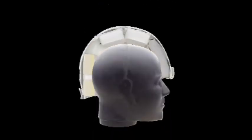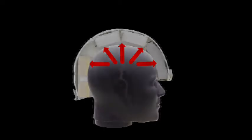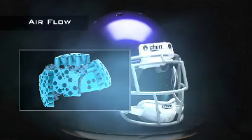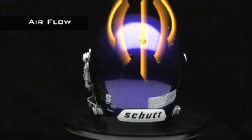Using a helmet with traditional foam padding is like wrapping your head with insulation — excess heat is trapped with nowhere to go. The AirMax TPU cushioning in the AirXP maximizes airflow on the inside of the helmet, while oversized ventilation holes in the shell allow that excess heat to escape.